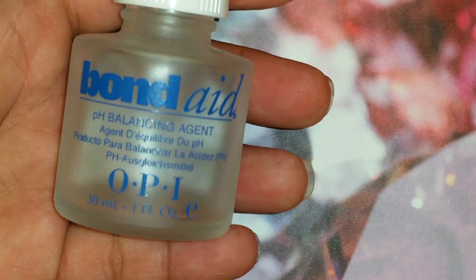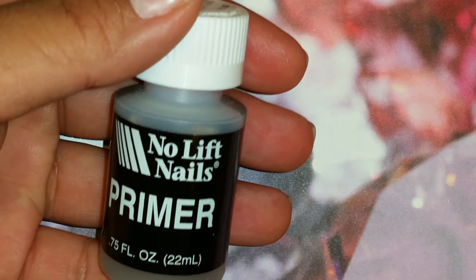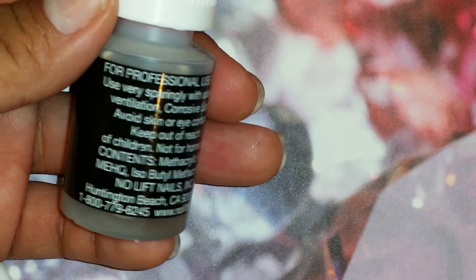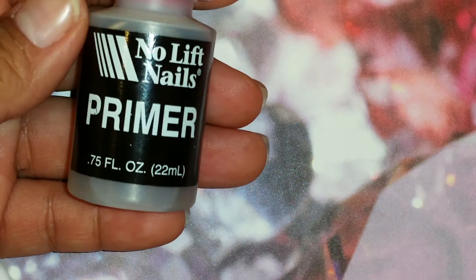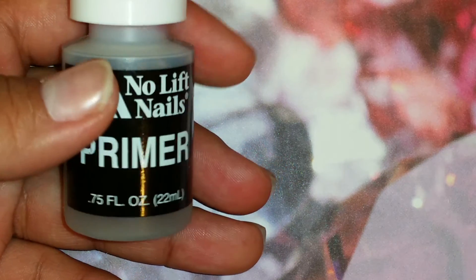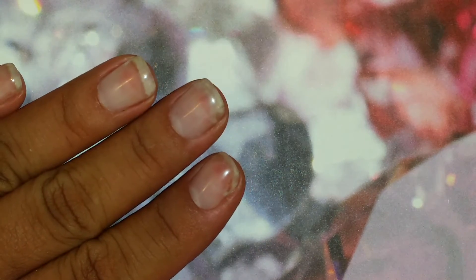I do two swipes of the nail with a dehydrator and then I use this No Lift Nails primer that I got from Sally's. I don't know if maybe I'm putting the gel on too early — like right after I prime, is that a good thing or a bad thing with gels? Maybe I'm supposed to wait for it to somewhat disappear on my nail before putting the gel, and the liquid stays underneath and causes issues. I am new to gel so I'm still learning.